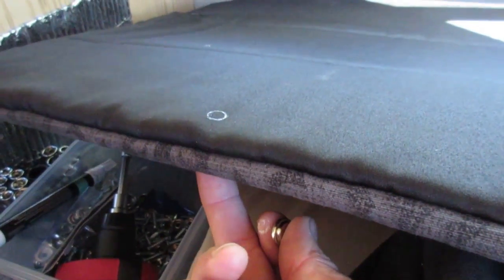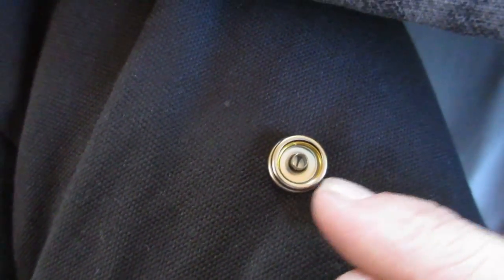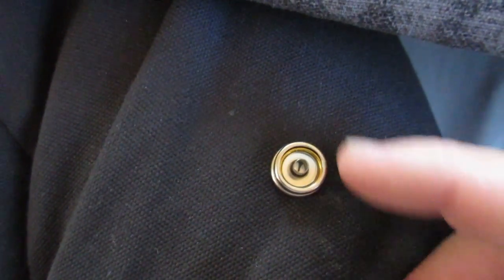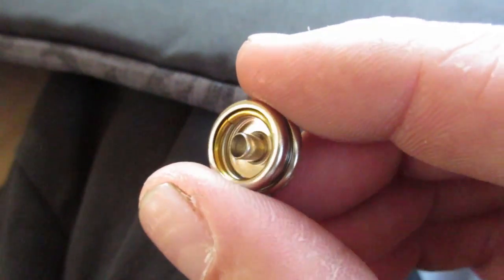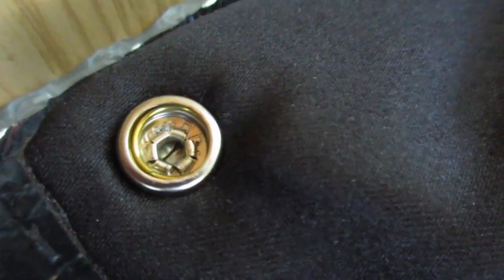You put the snap in from that way, and then the back piece goes on like so. There's a set tool in here — you place it on that middle ring and you hit it with a hammer, and it crimps the sides of that cylinder right there and holds everything together.